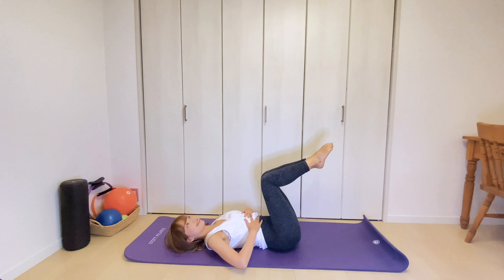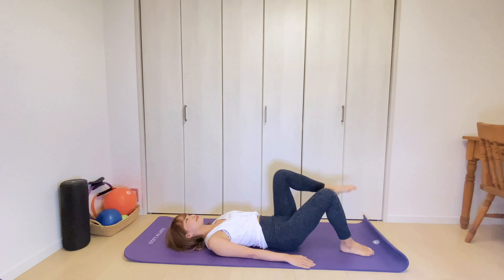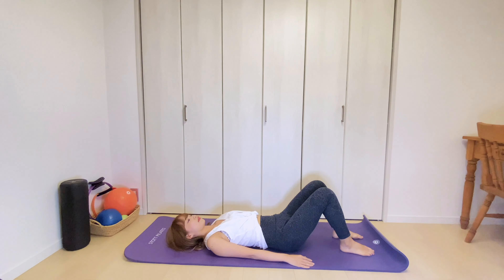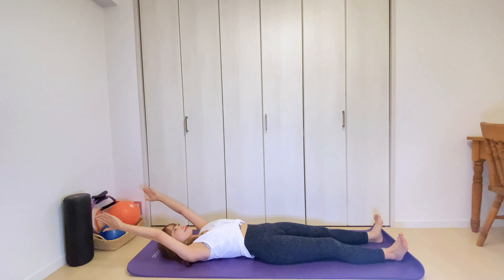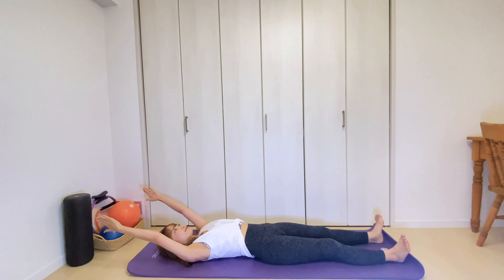My ribs were burning. I hope it worked for you too. Lower your legs down. Then let's do roll up. Start by reaching your arms overhead. Your legs are extended. Place your feet hip distance apart with the ankles flexed.